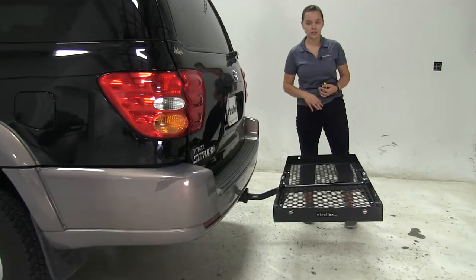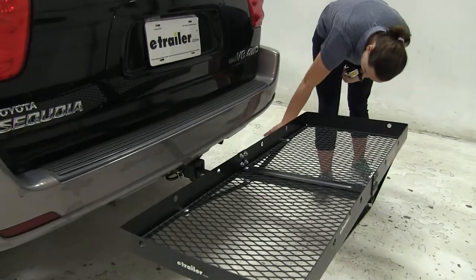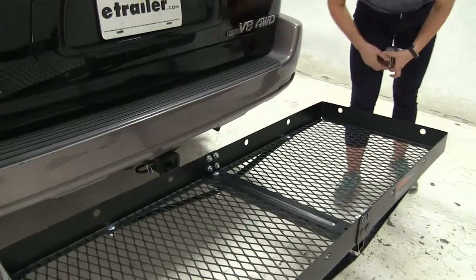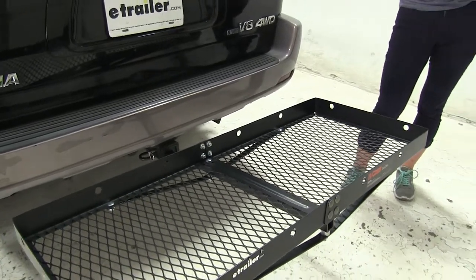As for our exhaust on our Sequoia, we do have a single passenger side. It's up under our fascia pretty far back and it also curves down, so we shouldn't have to worry about carrying heat sensitive materials in a specific region on our carrier.